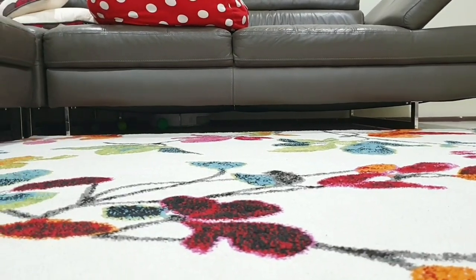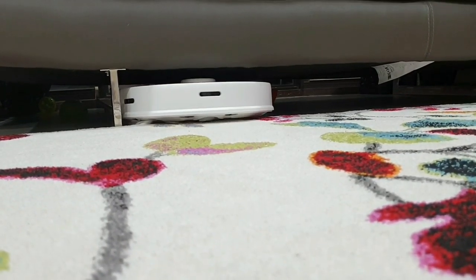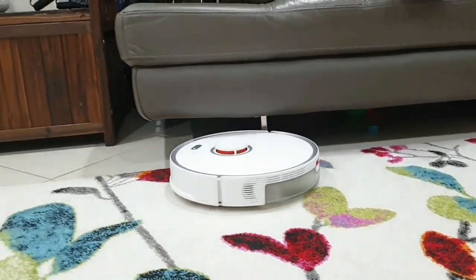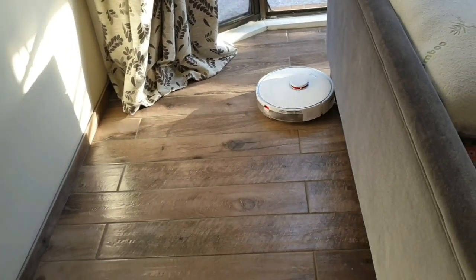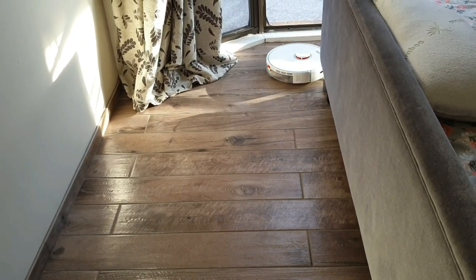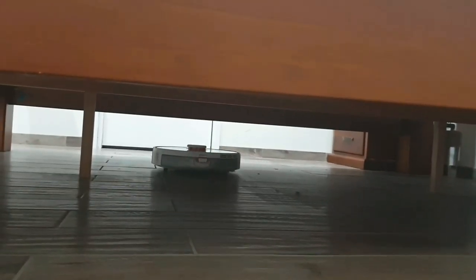It uses sensors to map your home and create efficient cleaning routes. It offers three hours of usage on a single charge, it's easy to use with no supervision needed even if you have kids around, and there is a mobile app for iOS and Android which allows you to remotely control the vacuum, set schedules, and access other features.